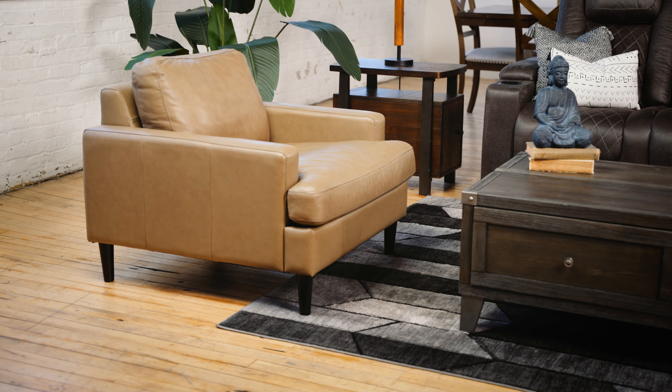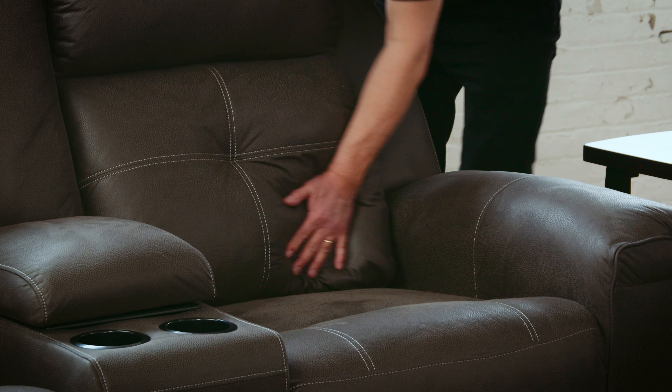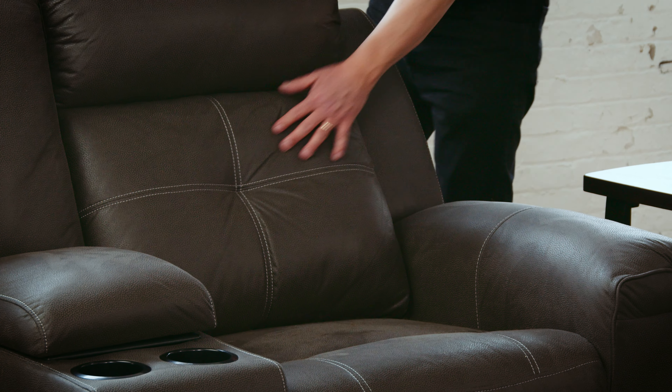The term upholstered furniture applies to any furniture with a soft covering designed for you to sit on, like a sofa, chair, or sectional.